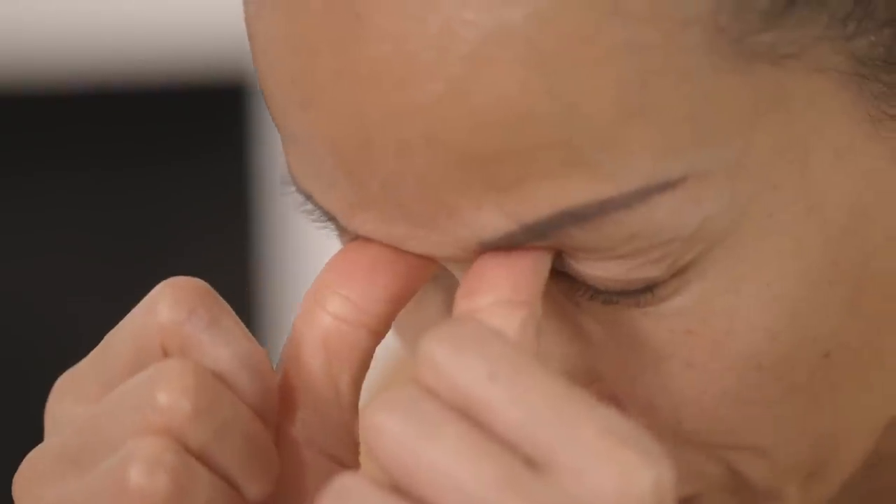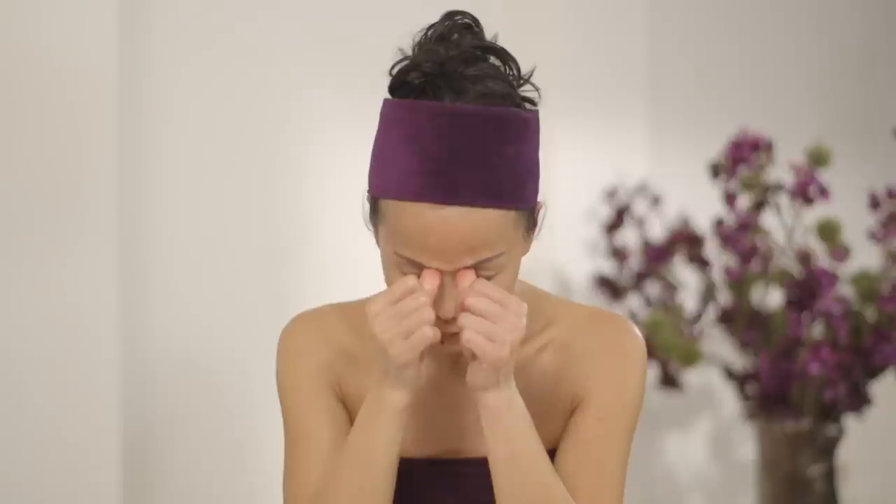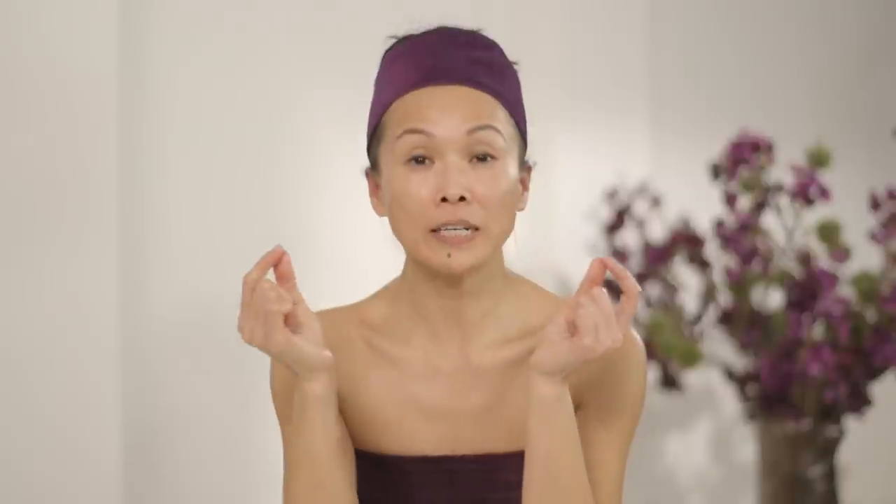So you put your thumb inside the eye socket. You're not doing any pressure — all you do is just drop your head, so you feel that firm, gentle pressure, but not too aggressive. You can already feel a slight tension there. Stay for six seconds, then feel the sense of release.